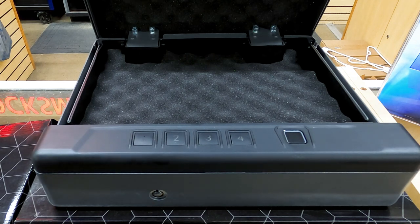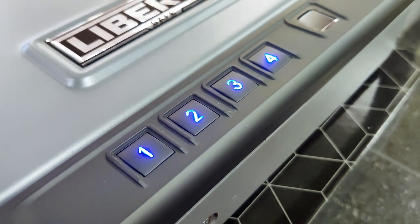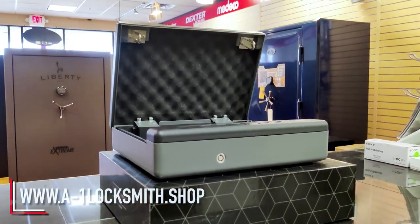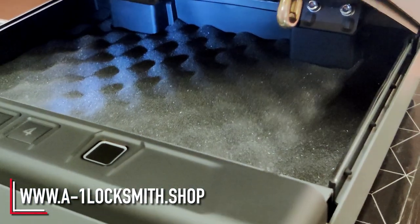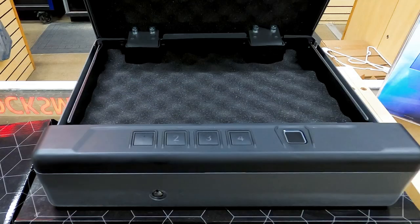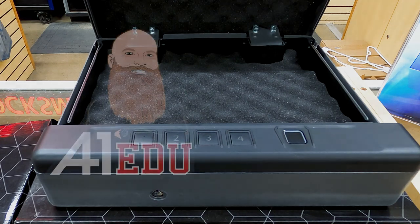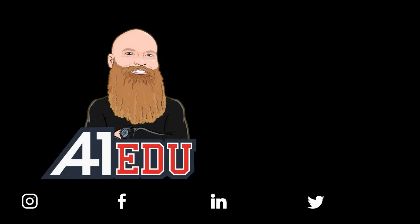Please leave questions and comments down below. If you'd like to purchase one of these, they are available on our website at a1locksmith.shop — we'll leave a link in the description. And if there's something I should have covered that you wanted to learn about, leave it in the comments and we'll be glad to answer. I'll see you on the next one. Bye.